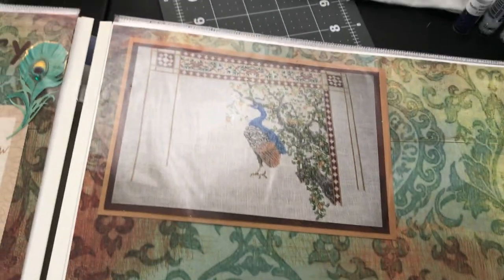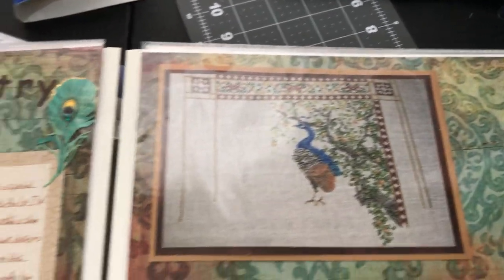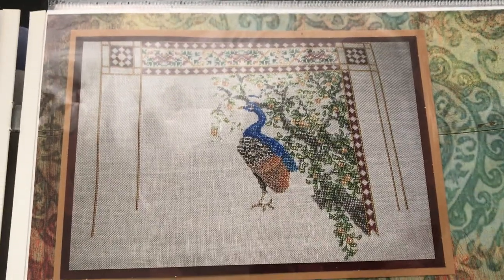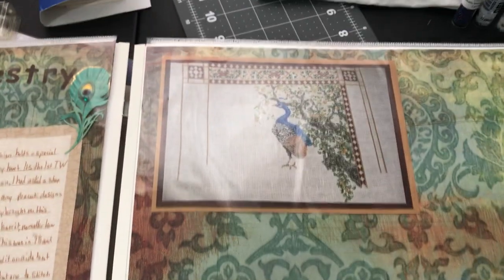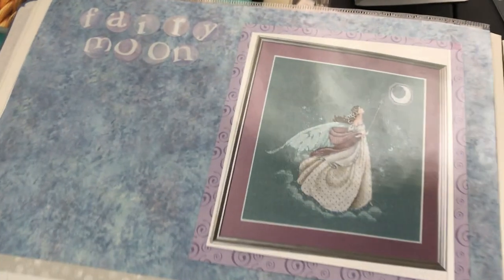This is where I started thinking: why do I only show finished pieces? Why not start showing works in progress? So I started adding WIPs to the scrapbook. I even started showing floss tosses, though I'm not sure I wanted them taking up two full pages.